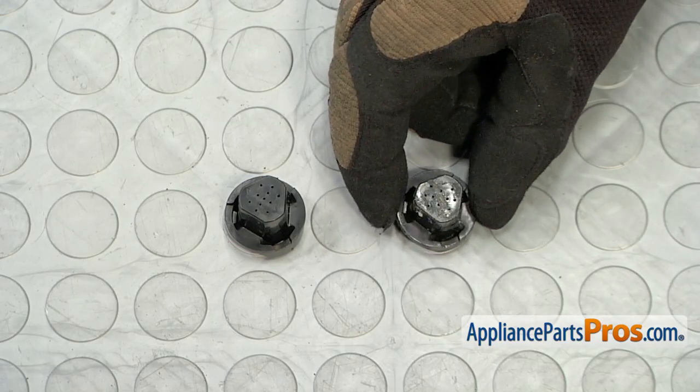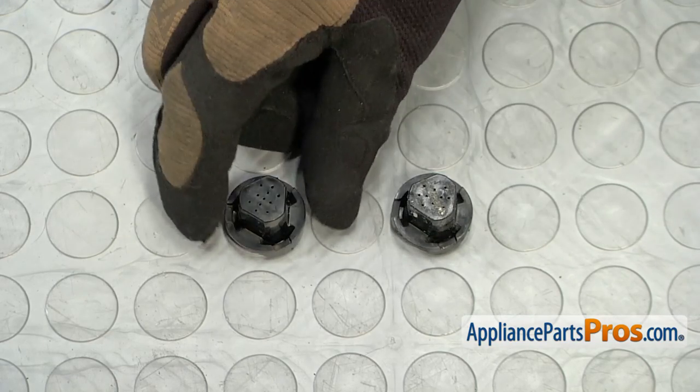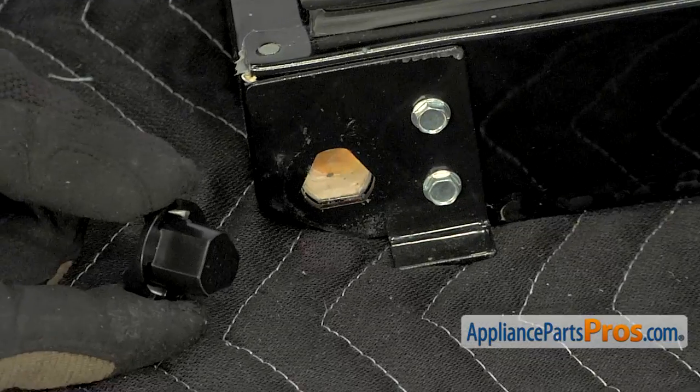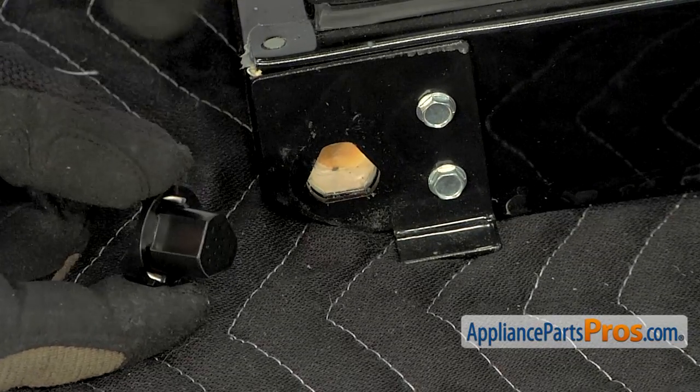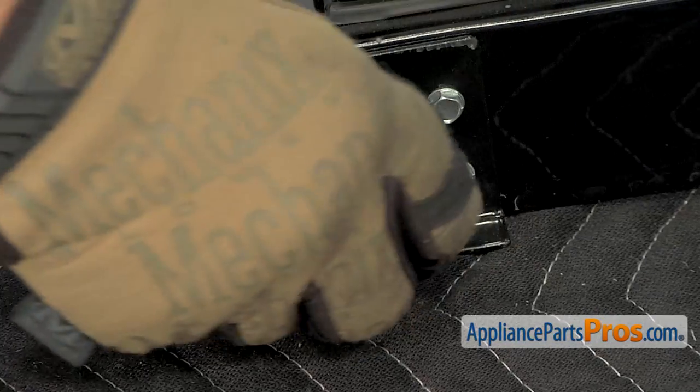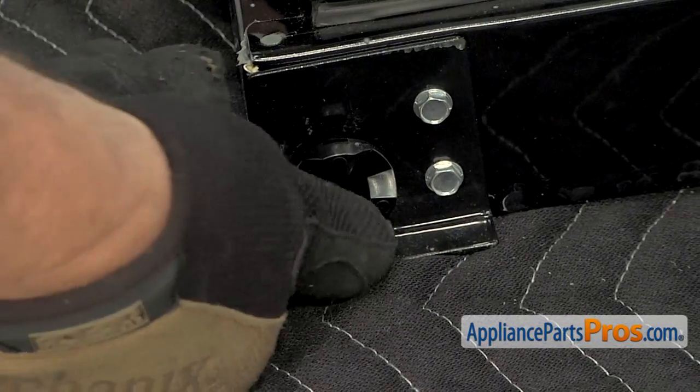Here's the old door hinge bearing next to the new one. If you already have the new part, great. If not, you can get it from AppliancePartsPros.com. Position the new door hinge bearing so that its edges line up with the triangular opening in the bottom of the door. Then press it into place.